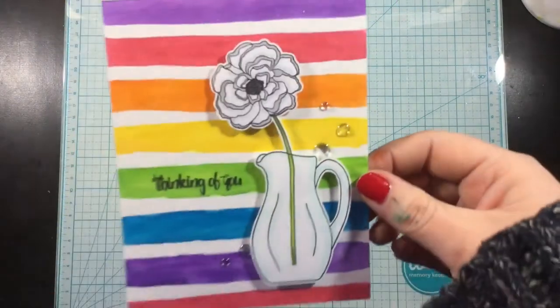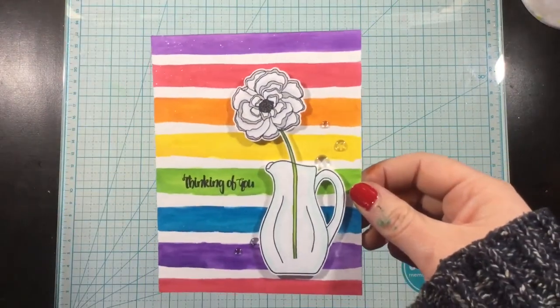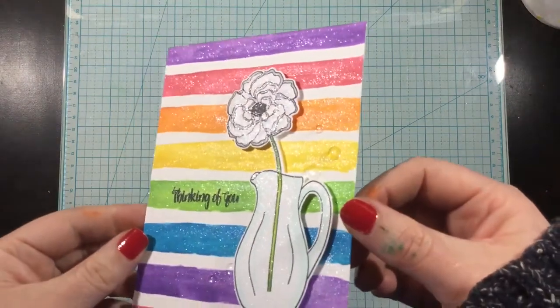I added some more liquid pixie dust to the flower, and that finishes my card. Thanks so much for watching — I'll see you soon. Bye!